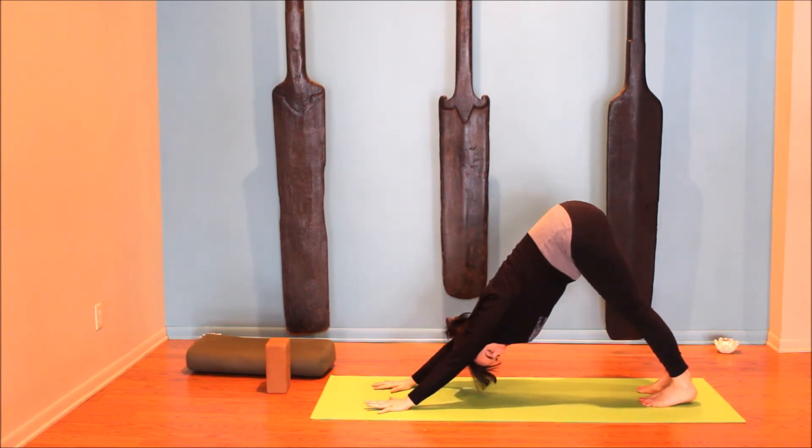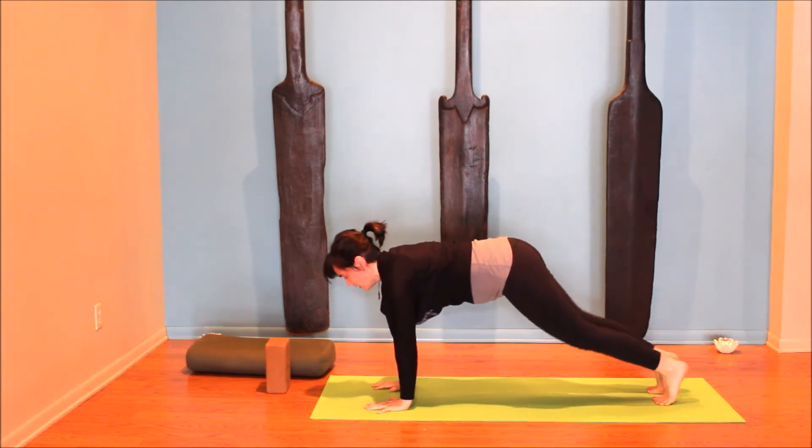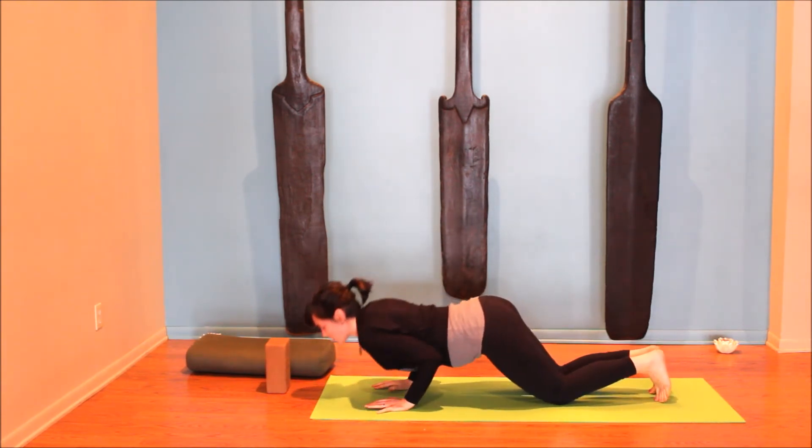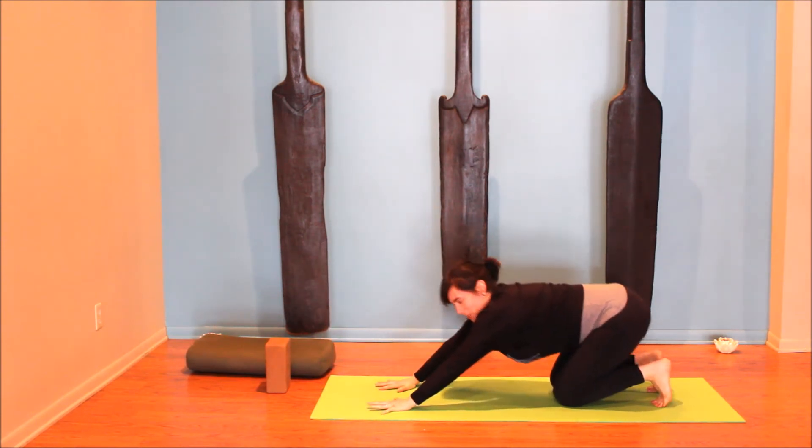You can hang out in down dog or take a little flow. Inhaling for plank, exhale knees, chest, and chin. Inhale, lift back up, and exhale to downward facing dog.